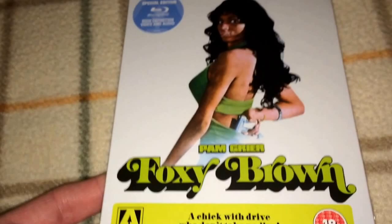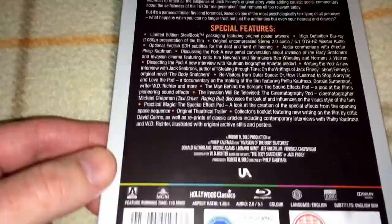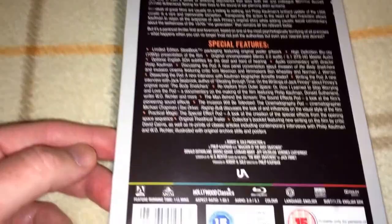We've got a couple more. We have Pam Grier as Foxy Brown — I have not opened this one yet. I'm assuming the quality is good because Arrow does a good job. This one is region B. And we have Invasion of the Body Snatchers — the remake from 1977 or 1978, late 70s. This is region B. Donald Sutherland is in this one. It's a great movie and one of the better alien abduction-type films.